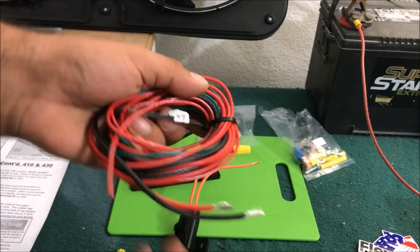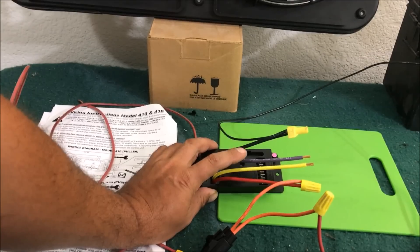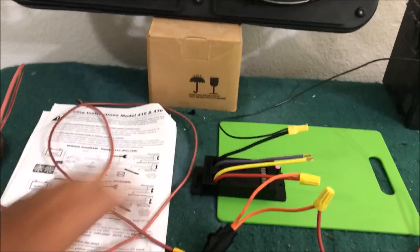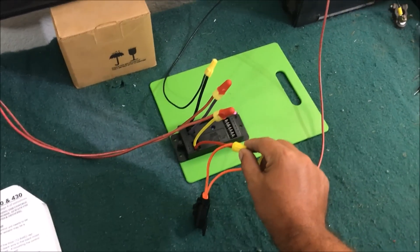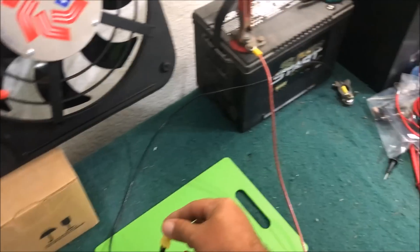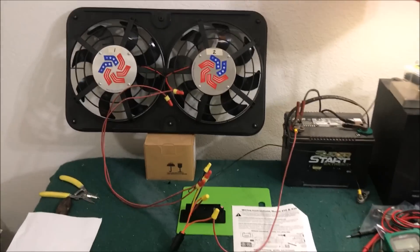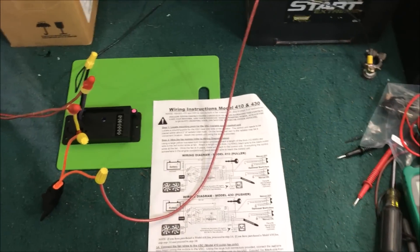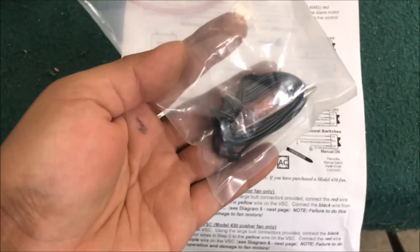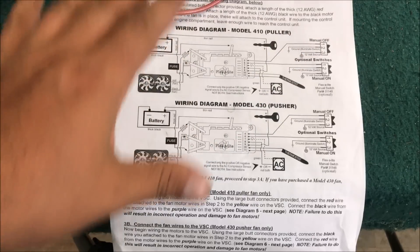It comes with high-quality hardware — a fuse and high-quality wire, though we'll use our own wire for the demo. The fans are wired together; you have to pay attention to pusher and puller. This is a puller fan, so black goes to purple and red goes to yellow. Step one of installation: power from the battery through the fuse is your main power, main ground back to the battery, wire your fans — just make sure you don't wire them backwards. We've got all the main wires hooked up with power ready to go.